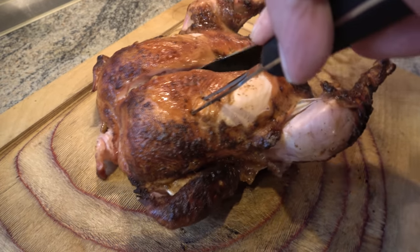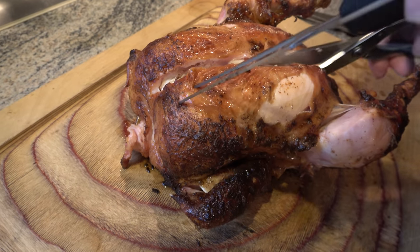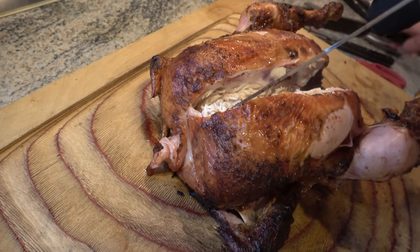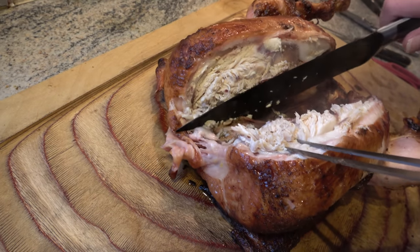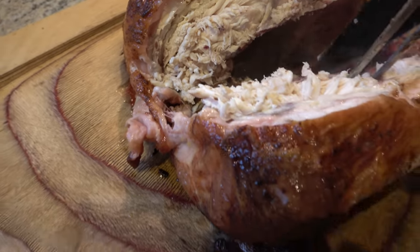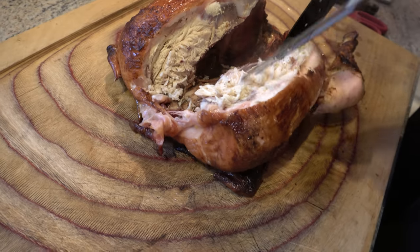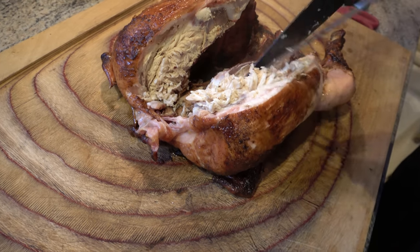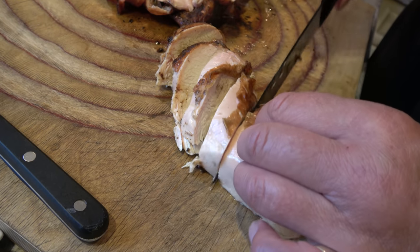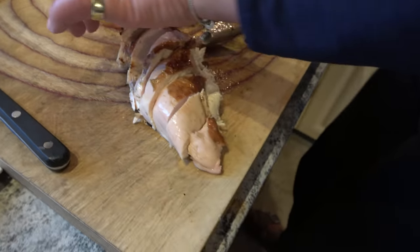Mir läuft das Wasser im Mund zusammen. Schaut euch das an – saftiges Fleisch, und wie dick das ist! Ich würde sagen, lassen wir Schatz das ganze Ding jetzt zerlegen. Schaut euch diese dicke Brust an. Ich klau mir jetzt gleich ein Eckchen zum Probieren.